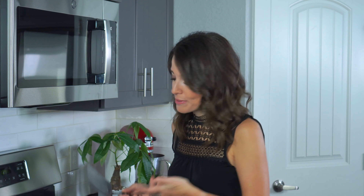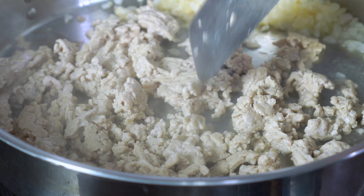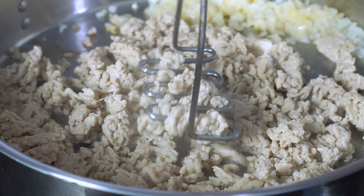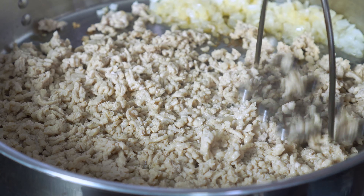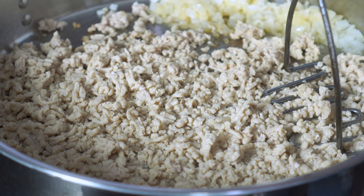You can just go at it with your spatula and try to break apart the big clumps, but a little secret I like to do is to use a potato masher. Simply mash the chicken and break apart the big clumps into fine crumbles. Wasn't that so easy?